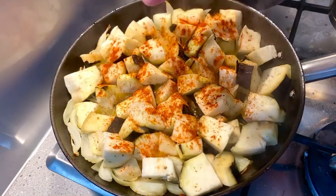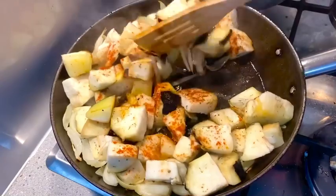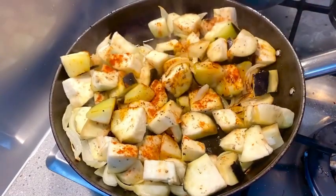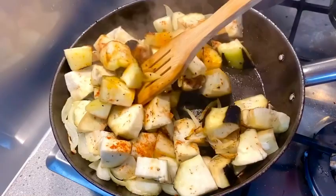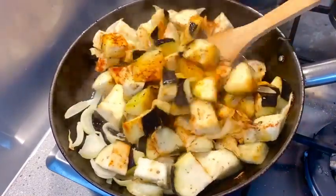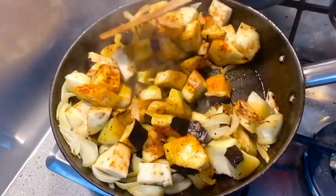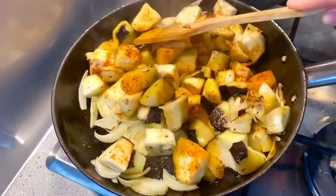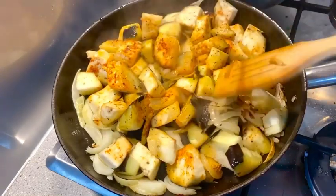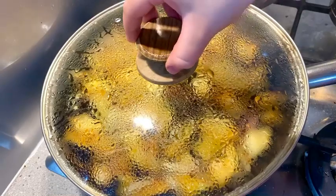Add it in and then mix it all together. Now I'm going to cover the pan and let the eggplants cook in the oil that they have taken in. I'm just mixing at this point and then I'm going to bring in the cover and leave it on medium to low heat for around five minutes.